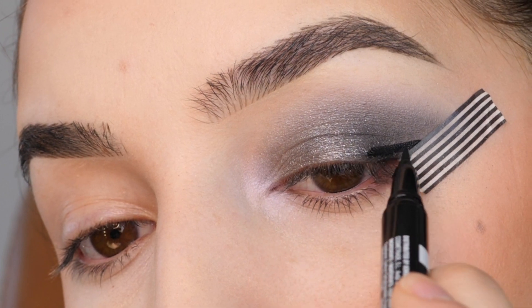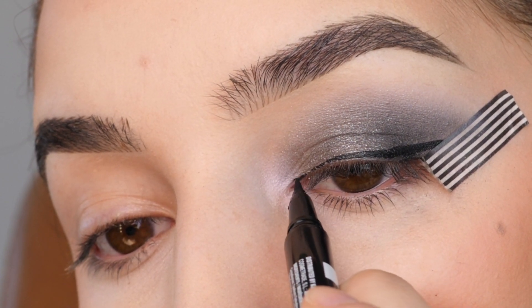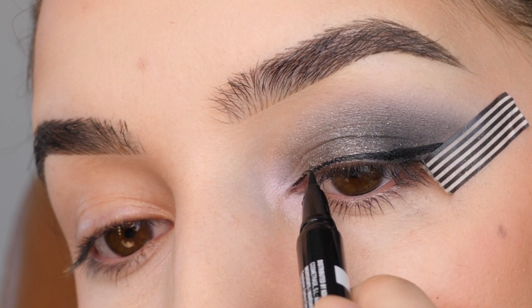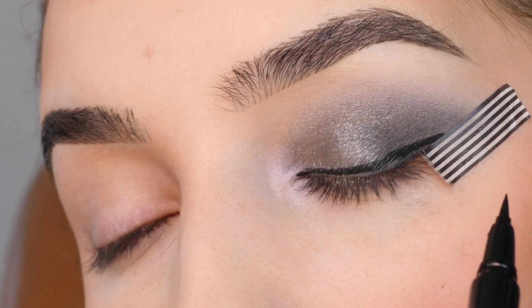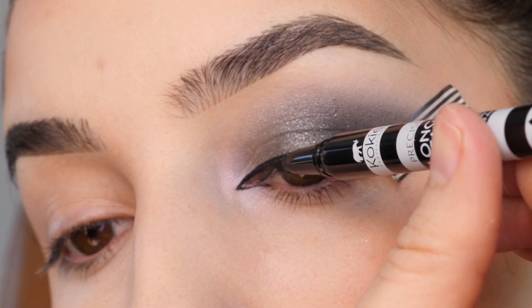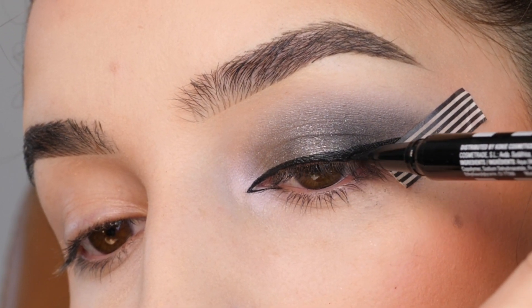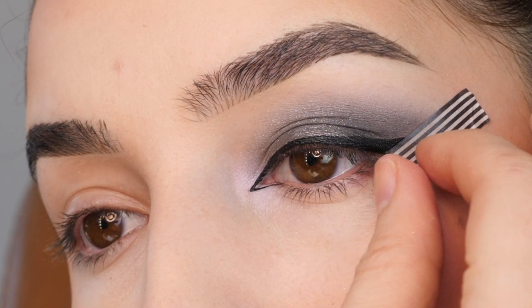I'm next drawing on a wing with this black eyeliner. I've linked all the product details I've used below — please note some of them are affiliate links. I'm drawing on an inner corner wing and then filling in the shape.